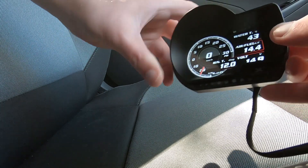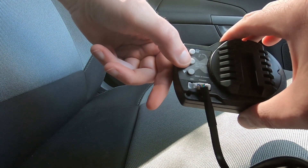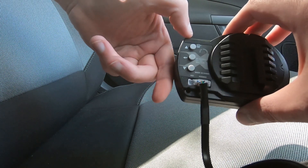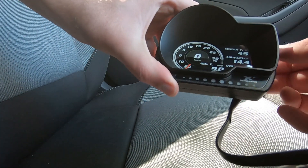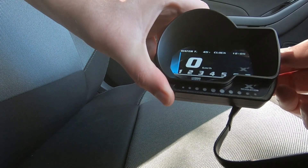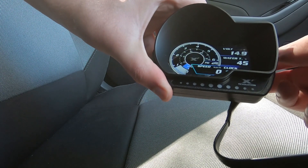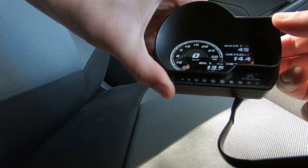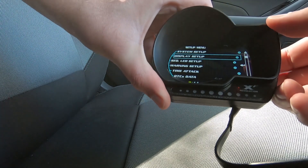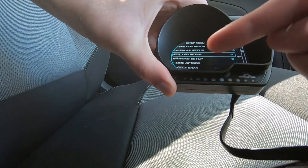I'm actually in setup mode at the moment. Your three buttons on the back always go up, down, and select, and if you need to go back in the menu you just hold down the middle button. One other neat feature is it's got an auto dimmer, so hopefully at night driving it's not quite so bright and in your face. You can see it's quite responsive. It's fairly accurate too — I did watch it on cold start and it did look quite accurate. In your menus you can set up your system, display setup, set up your LEDs — you can have it start from the middle and go out, or go from left to right — and you can set up your LED colors.